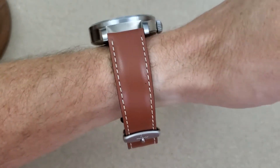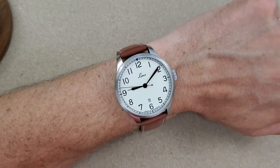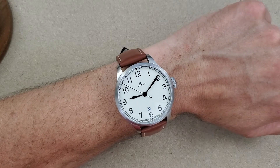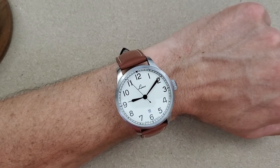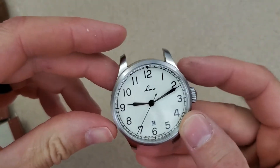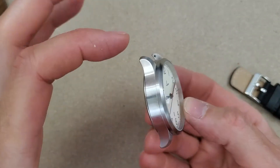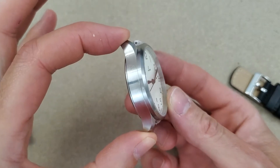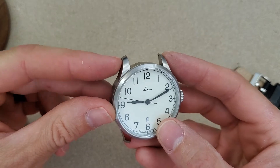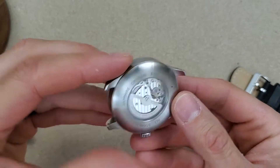It is a nice looking strap and a nice looking watch, but just a little bit too big for my wrist. Let me go over the specs: it has a 42 millimeter case size, 50 millimeter lug-to-lug, 20 millimeter lug width, and 12 millimeter thickness. To me it looks thicker than that just because of the profile — it basically just goes straight up.